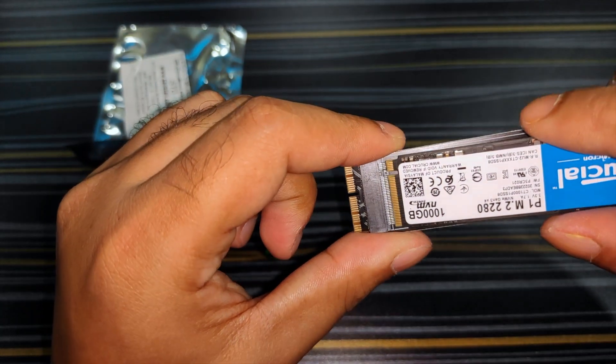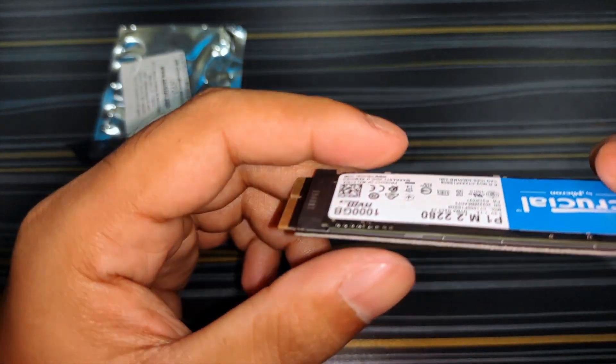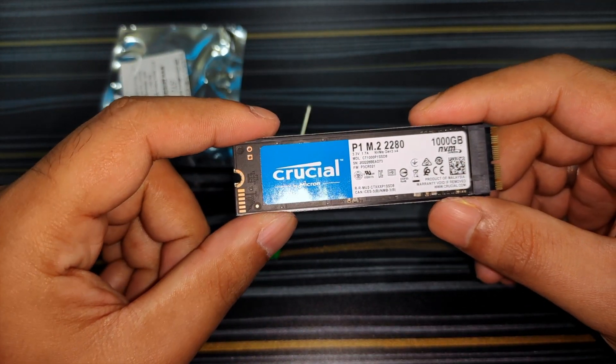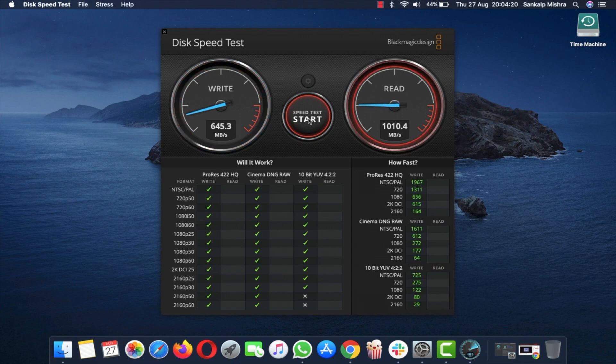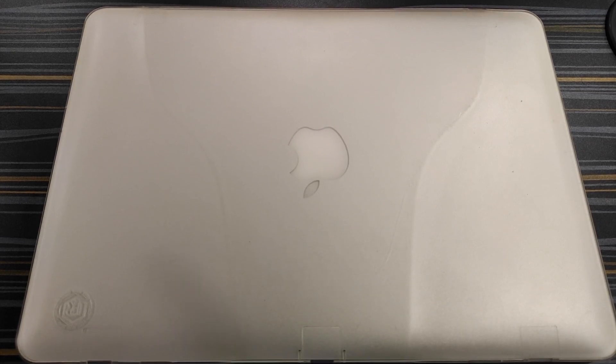As you can see, this is the M.2 slot and we're putting our M.2 NVMe SSD in here — and that's it, it's as simple as that. Before moving on to the upgrade process, let's check the read and write speeds of the original MacBook's SSD. Using the Blackmagic Disk Speed Test, the write speeds are around 650 MB/s and the read speeds are around 1,000 MB/s.